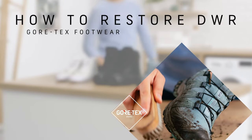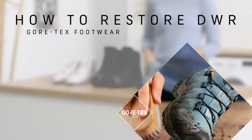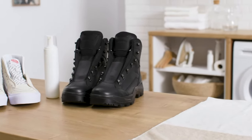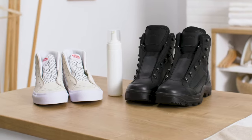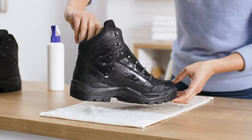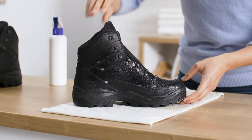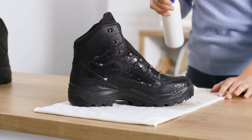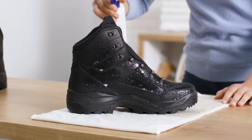How to restore the DWR for Gore-Tex footwear. For Gore-Tex footwear, make sure to check the manufacturer's recommended treatment and follow the instructions. A water-based product will protect the upper without impacting breathability. We do not recommend the use of waterproofing waxes or greases, as these might decrease the breathability of your footwear.